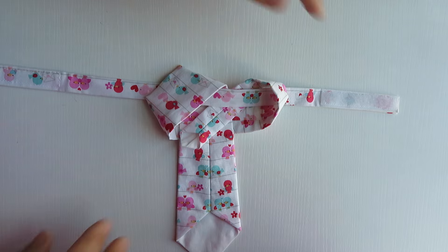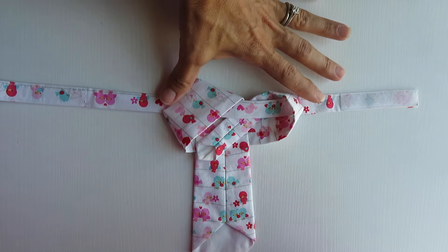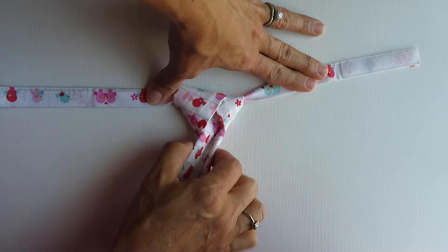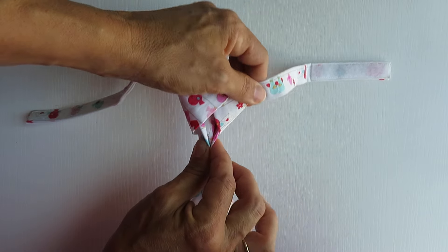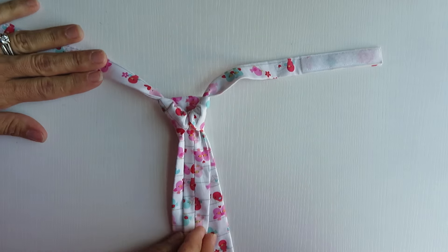What I like to do — you can do it any way you want, but this works easier for me — is I like to hold the neck piece while I pull each piece just a little bit. Then once it's almost there, you can grab it like this. I like to pinch it, hold, and kind of pull. It gives you a nice firm knot.